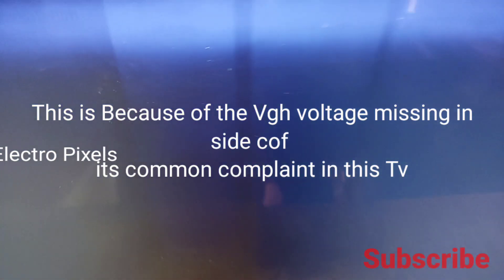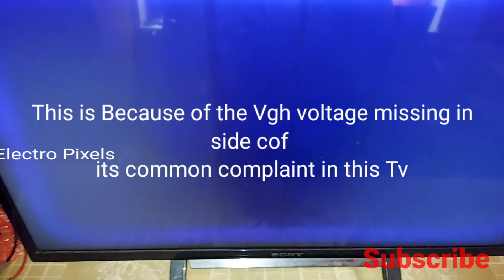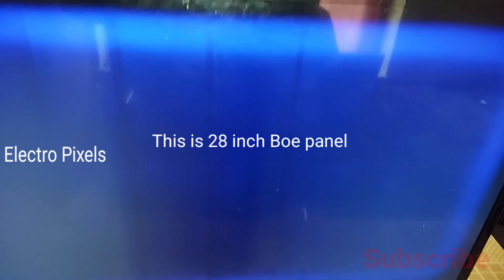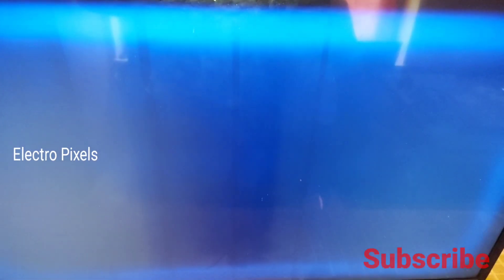Here you can see the vertical lines on the screen. This is mainly because of the VGH voltage missing in the side curve. This is a common complaint and a common defect in this panel.